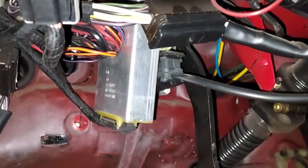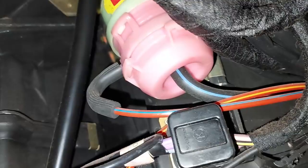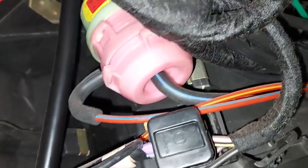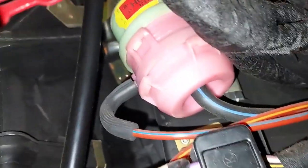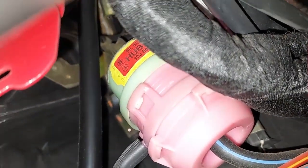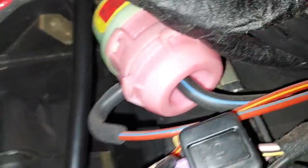Here we are under the dash. There's the cruise control module back there and we can see a vacuum pod. That is a dual vacuum diaphragm that allows the defroster flap to open — either halfway or all the way — which is why it has two vacuum lines attached. We want to remove this from the car, disconnect it up top, twist it and it slips out. We're going to rebuild this actuator.